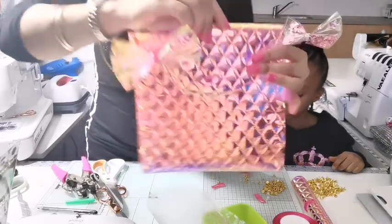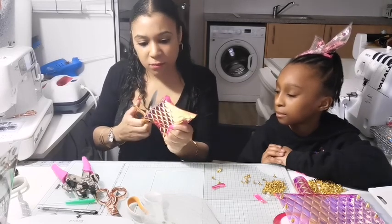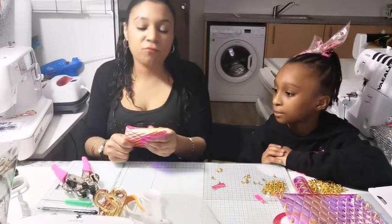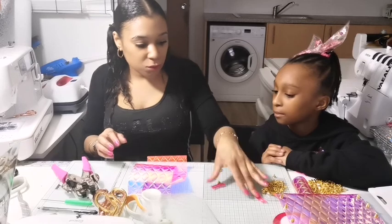Never mix your good scissors with cutting random things. Keep one set of scissors for fabric and one set for cutting random things or paper, but never mix the two — because it will dull your good scissors.